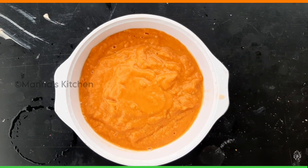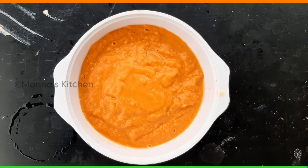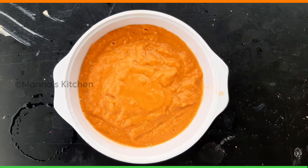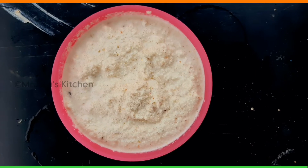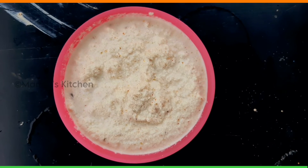Then we add tomato puree. You can put a tomato paste in your bag and add a nice paste in your bag.